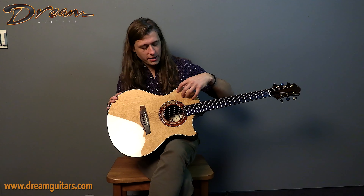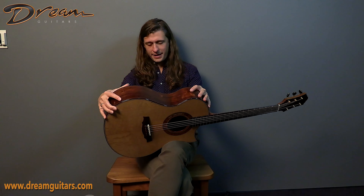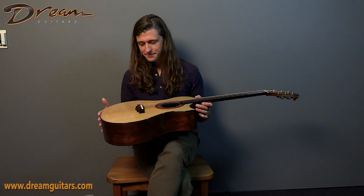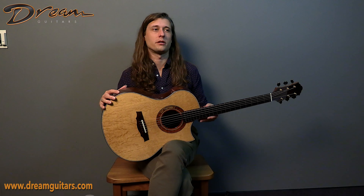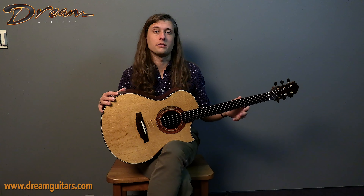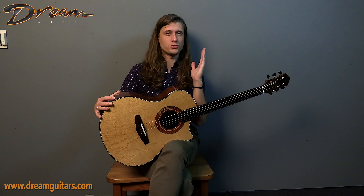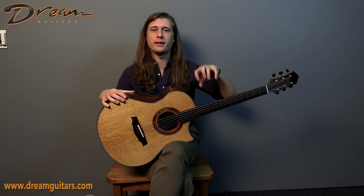For one, the top is a torrified super bear claw German spruce set, and then the back and sides are Honduran rosewood, which I'm always happy to see. That's a fun combination, and for this particular guitar, Keisuke was going for a slightly more traditional bracing pattern for the top. So when playing this guitar, my experience is a little more push and punch and kind of a crisp dryness and separation than the more lush, enveloping voices I've heard from a lot of his guitars.